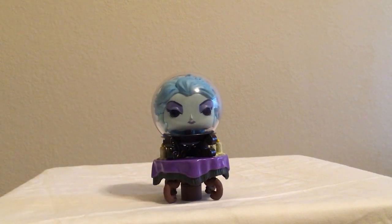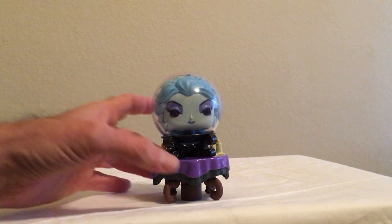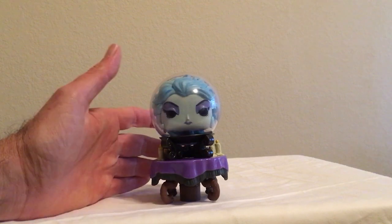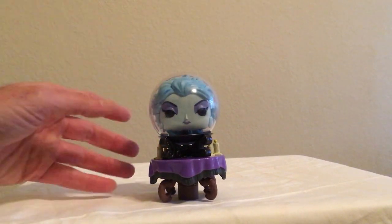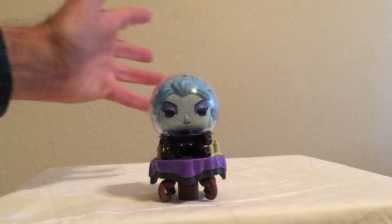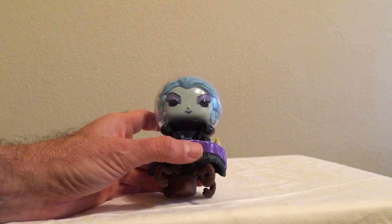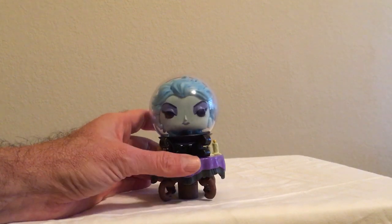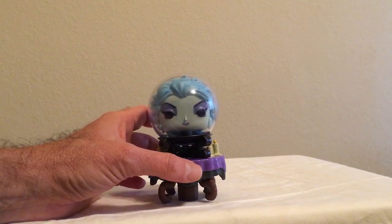You can get her for about $8.99 at Target — I paid $10.99 at Hot Topic. What I'm going to use this for is probably putting her in a display with some other figures, like maybe Doctor Strange or something, and have it set up back there. I don't have a whole lot of Pops — most of my Pops are Thanos because I collect those — but this is a very nice addition.